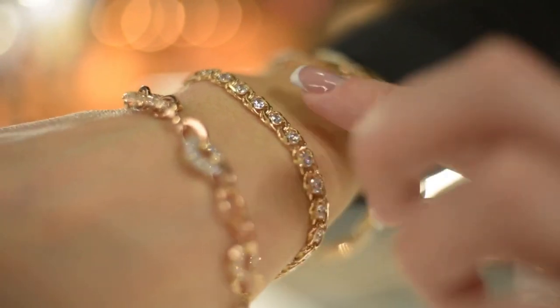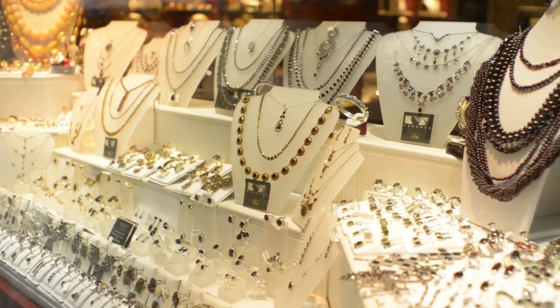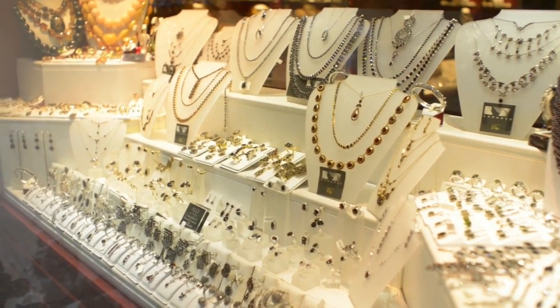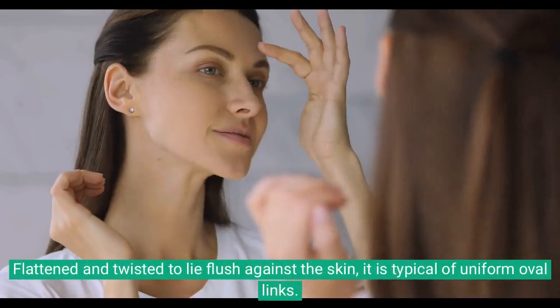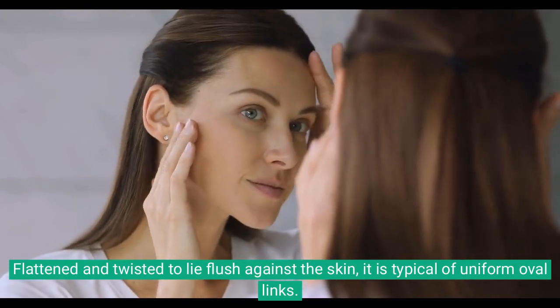Curb chains are constructed with links twisted together so that they lay flat. The chain is designed similarly to cable chains — flattened and twisted to lie flush against the skin, typical of uniform oval links.